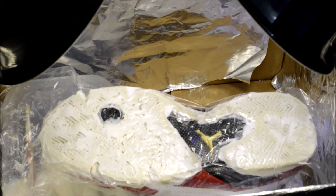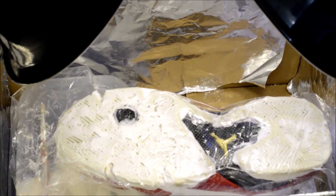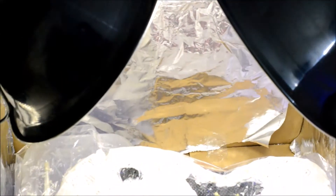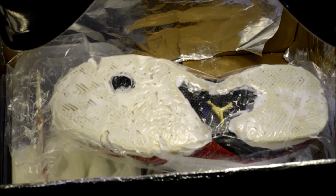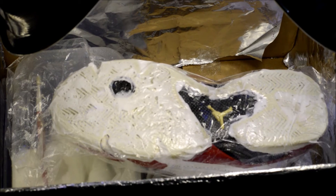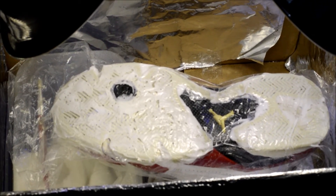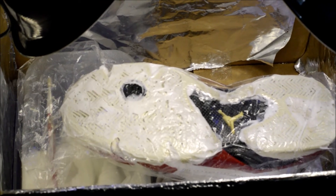Alright guys, so this is my setup. I have the shoes inside a cardboard box with aluminum foil wrapped around to reflect the light. I have two light fixtures — one is a sun bulb and the other is a black light, they both get the job done. I got the saran wrap over the shoes with the Retro Bright on the shoe, and I'm just going to leave it here for a couple of hours and come back to see the results.